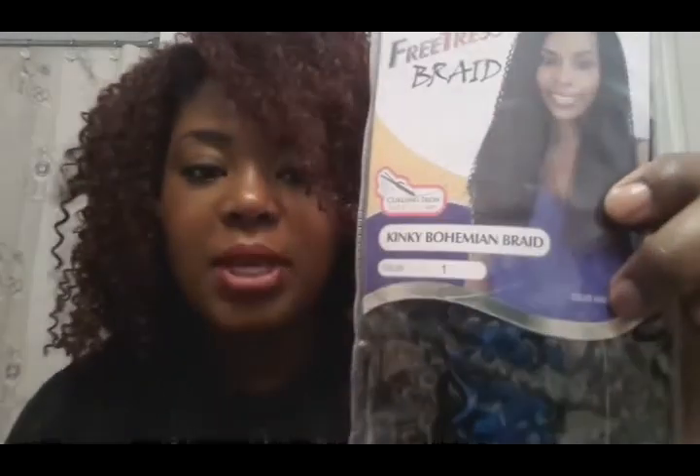First I'm going to talk to you a little bit about the braiding pack. I don't have the exact pack that I used for this install, but I have a pack that was a little bit older, and it's still similar to what I have in right now. So what I have in is the Bohemian Braiding Hair from Freetress. Now, I know that this says Kinky Bohemian Braid.